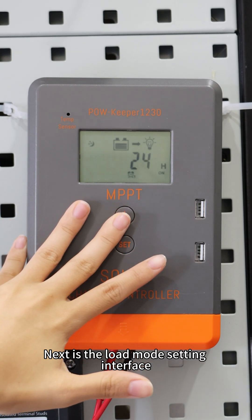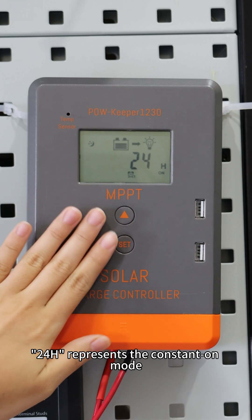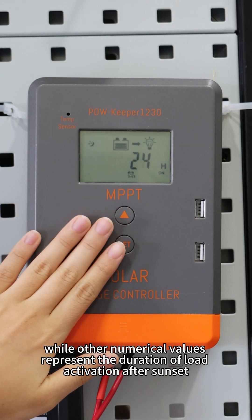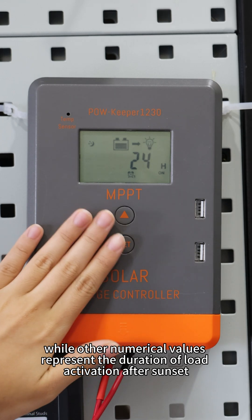Next is the load mode setting interface. 24 hours represents constant on mode, while other numerical values represent the duration of load activation after sunset.